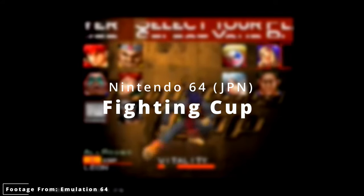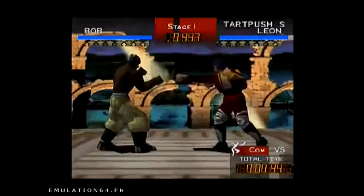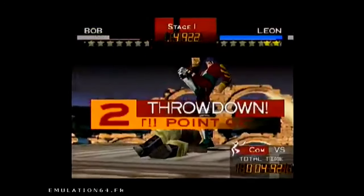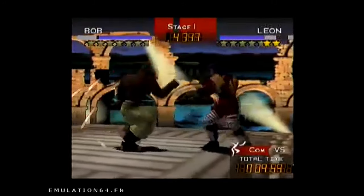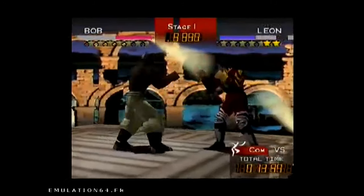Again, here we have a game that surprised me. Fighting Cup has a nice variety of characters and really cool 3D-style environments, and it was fun. Is it a Street Fighter, Mortal Kombat, or Tekken? No, it's not. But overall it was still a really fun game and I was impressed with what it is. If you have never played Fighting Cup, you should definitely check it out.